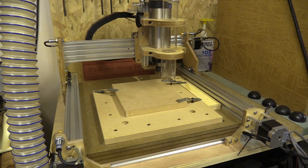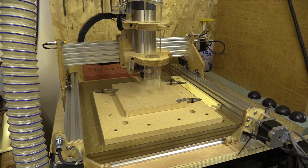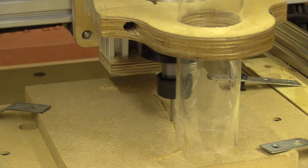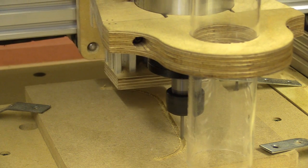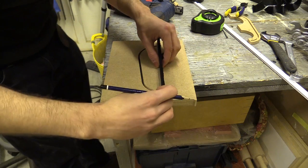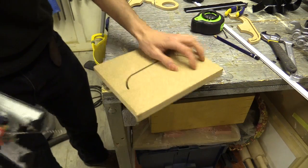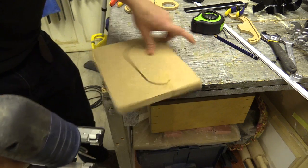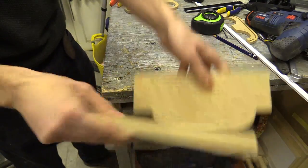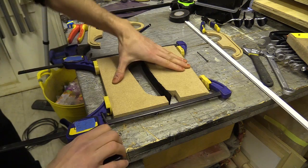I decided to make a template to clamp the brush strip against and create the shape I needed. The machine might seem a bit slow at the moment but that's because the acceleration is still left at 10mm a second. As I'm still getting to know how this machine operates I'll play around with that and other features when I feel a bit more confident.